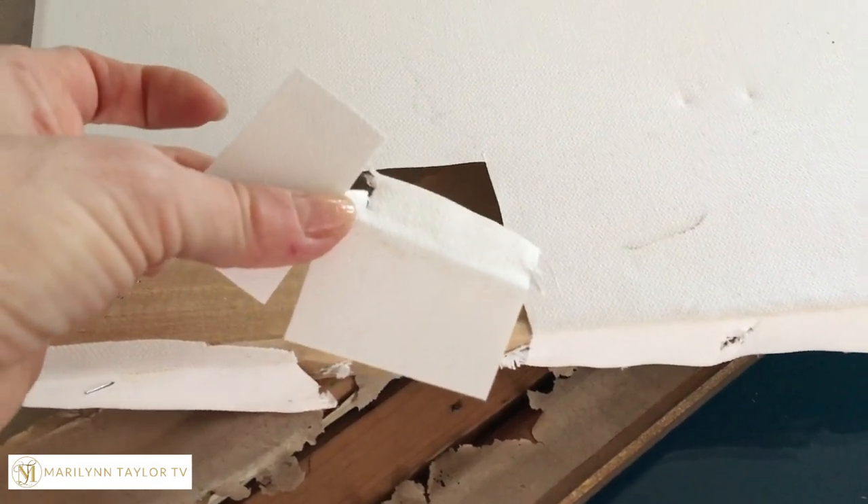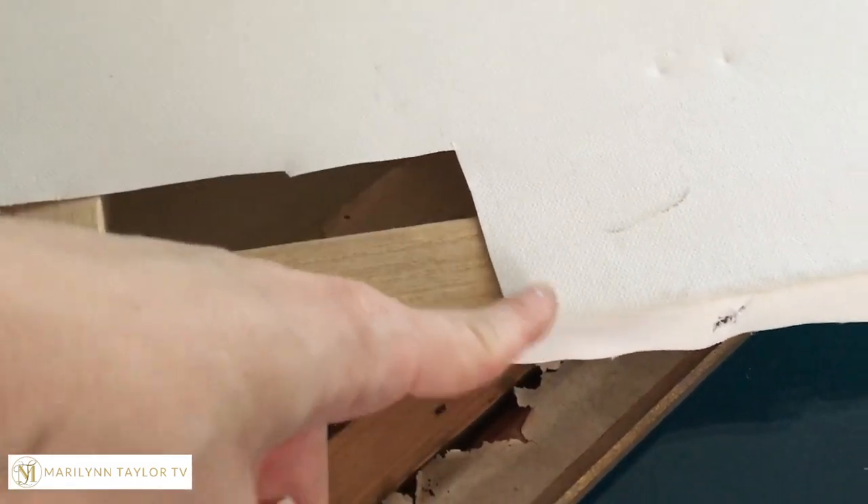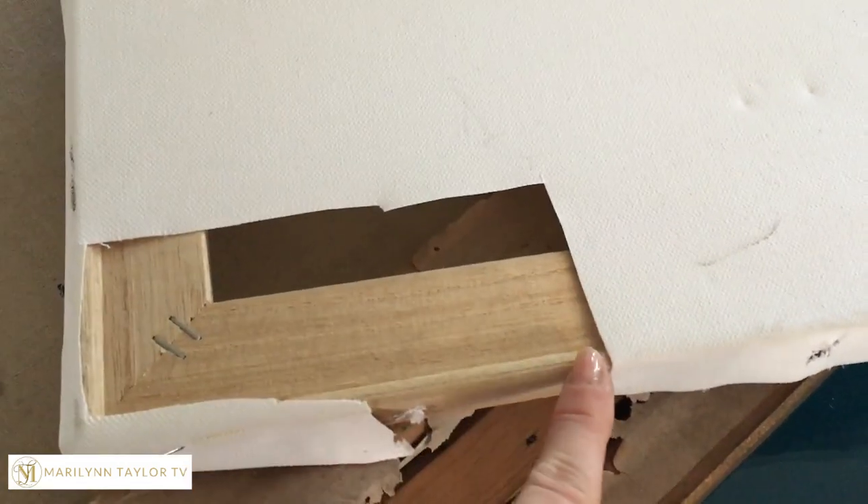So moving forward you're gonna flip it over first. You can see the two tears that are on the back side. The next step is to cut out a piece big enough from the dollar store canvas to cover the holes.